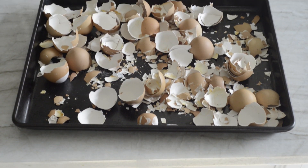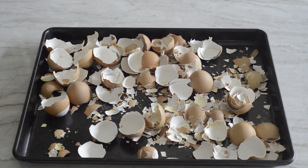Once this is full, I take the eggshells and lay them out on a baking sheet, try to make it nice and even, and I bake them in the oven for about two to three hours at 200 degrees.